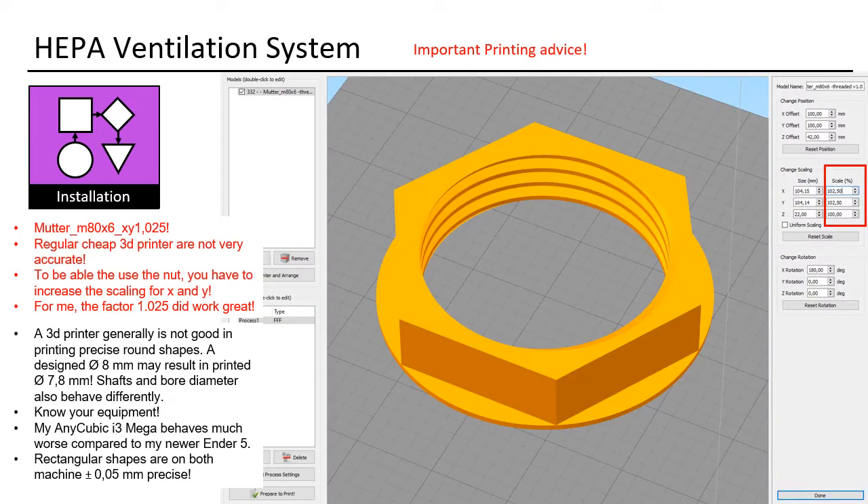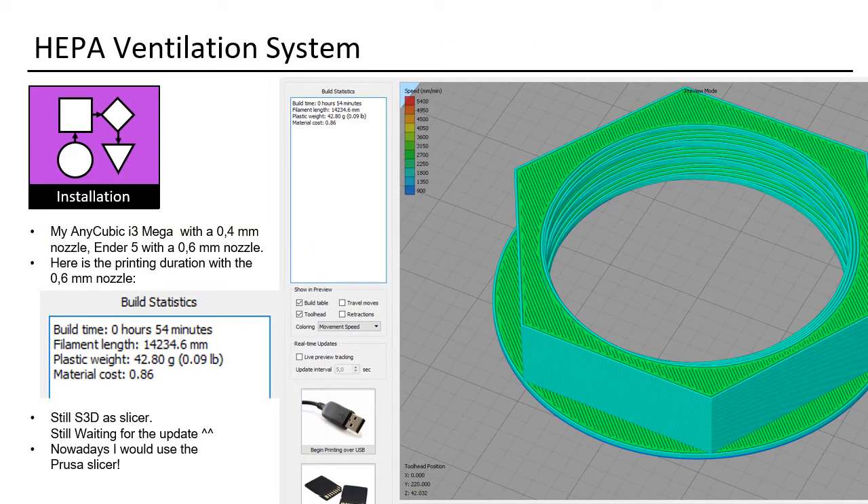I still use Simplify3D for printing. It is likely a problem of the older 3D printer — to be able to use the nut, you have to increase the scaling for X and Y. For me, a factor of 1.025 worked great. A 3D printer generally is not good at printing precise round shapes; a designed 0.8mm may result in a printed 0.78mm. Shafts and bore diameters also behave differently — know your equipment. The print duration is very short when you use a 0.6mm nozzle. I would recommend using PrusaSlicer.